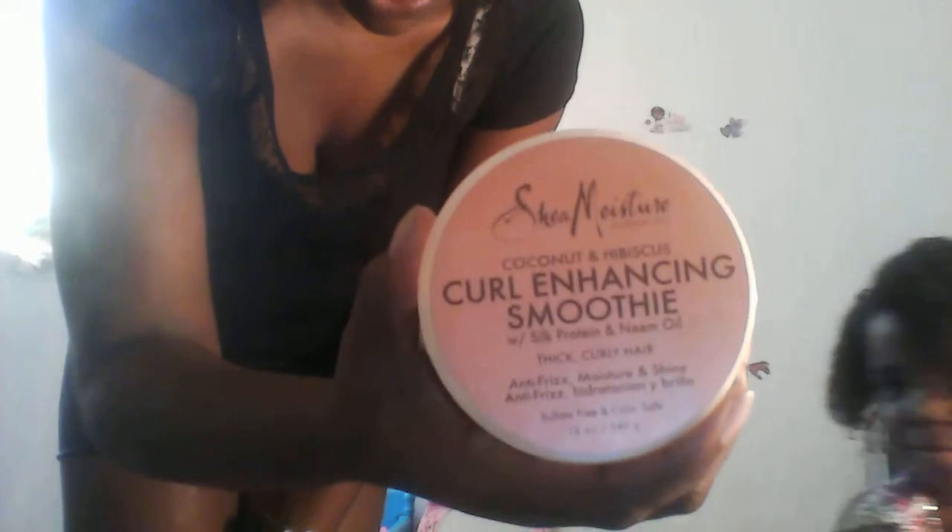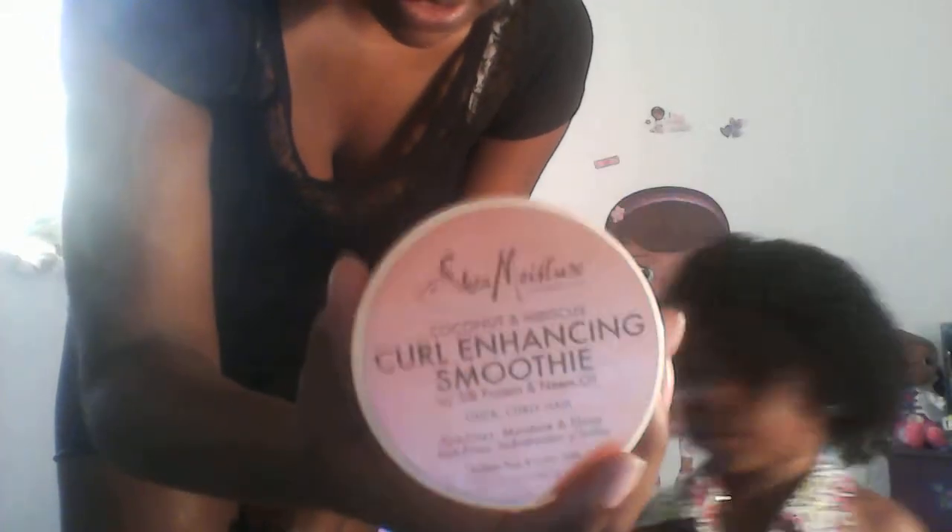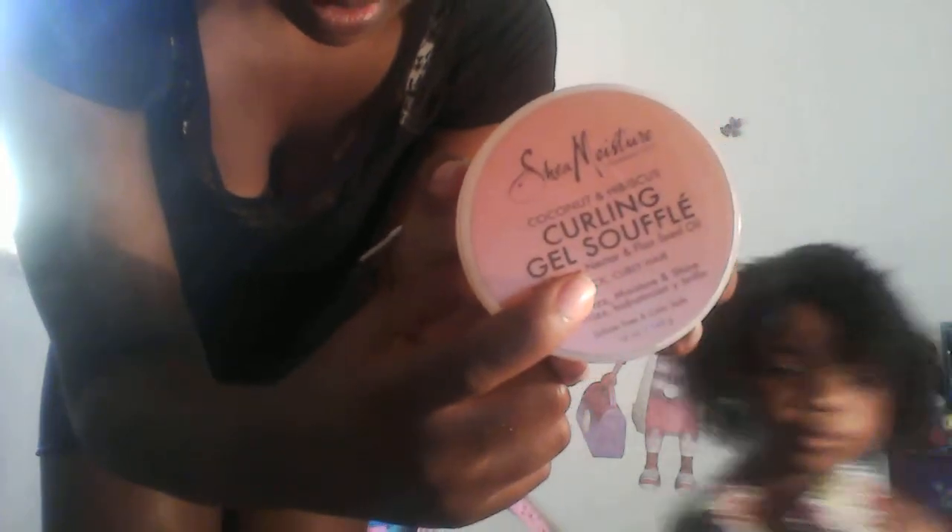I used curl enhancing smoothie in small sections of her hair at a time, and then I applied this curl gel. I did a small section of her hair and then sprayed water on her hair as I did each section.